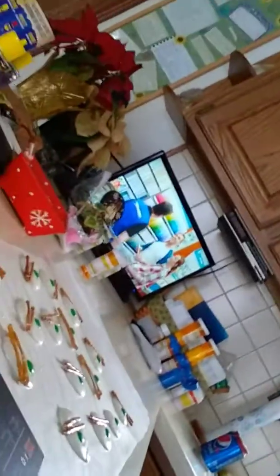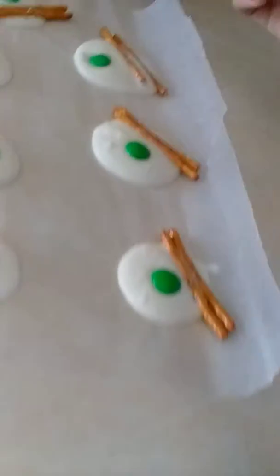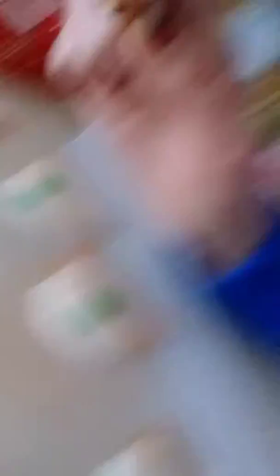Oh, that one's hardened — I forgot to put pretzels on it. But here they are. This is just to hold the wax paper down, but you really don't need that. You can see they're all a little bit different sizes. And these are the ones over here too. I forgot this one — it's already hard.